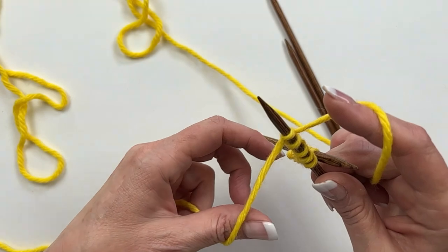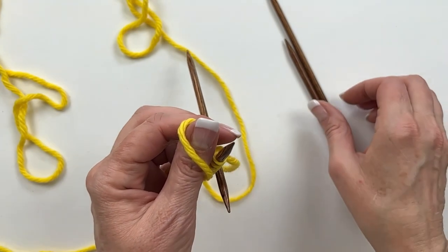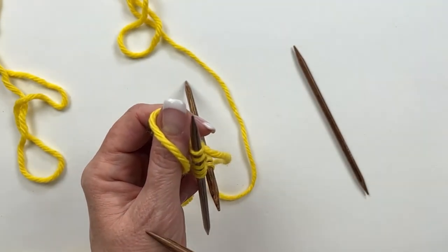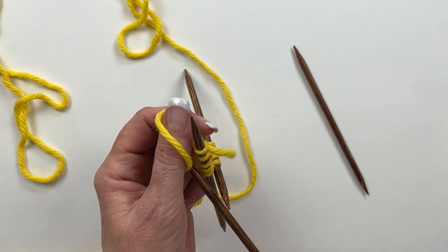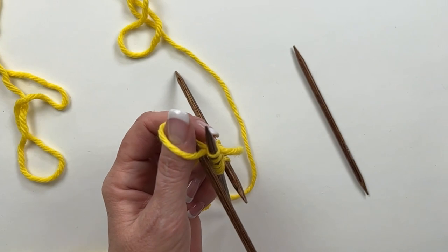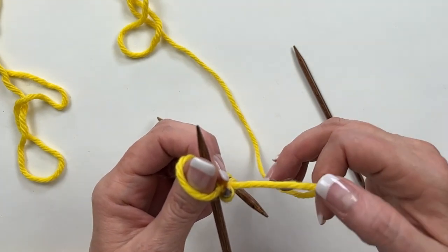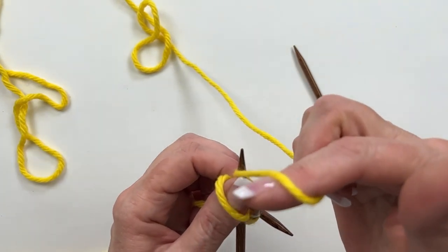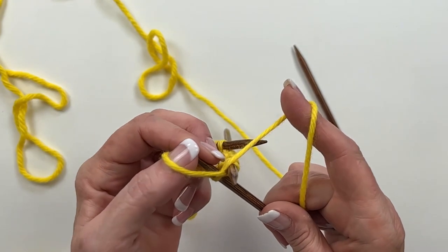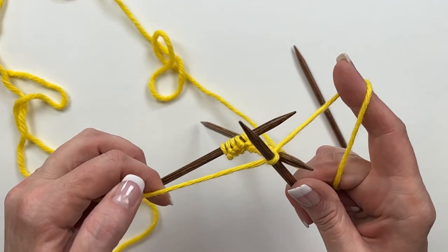I'm ready to bring in another needle. I set it up by wrapping my thumb just like I'm going to cast onto that same needle, but I put an empty needle in my right hand and slide that needle up into the loop. Wrap the needle and pop the loop over the top of the needle. Just like we did last time, because this is the first stitch on a new needle, make sure you really tighten up that stitch by pulling on both strands.